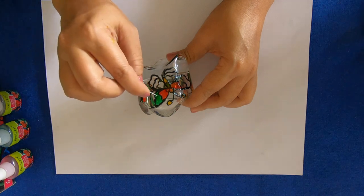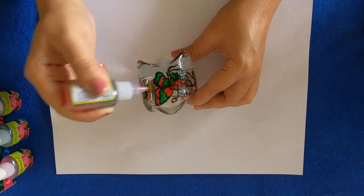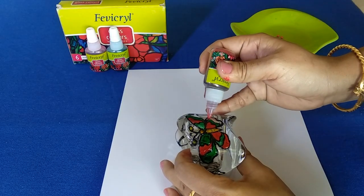One more thing: while working on a curved surface, work on small sections, let it dry completely, and then turn it to move on to the next section.